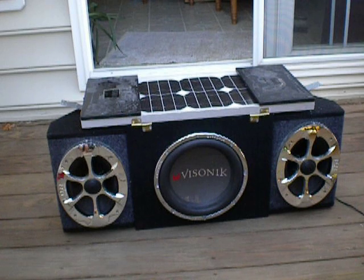On the sides are two 6x9 speakers. I think they're by Kenwood, and they're around 90 watts RMS each.